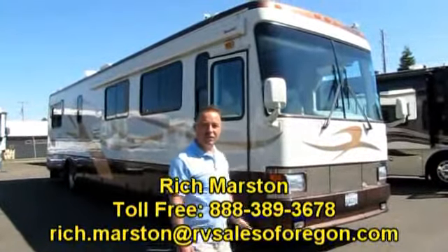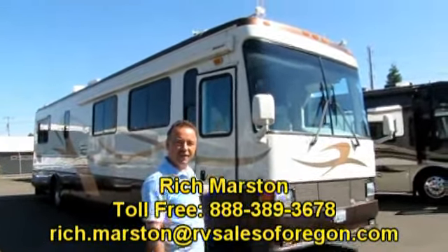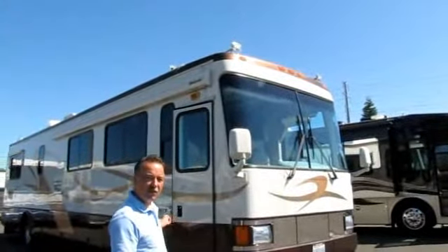Hi, I'm Rich and welcome to RVSalesOfOregon.com. I get to show you this beautiful 1999 Beaver Patriot. It's 40 foot.